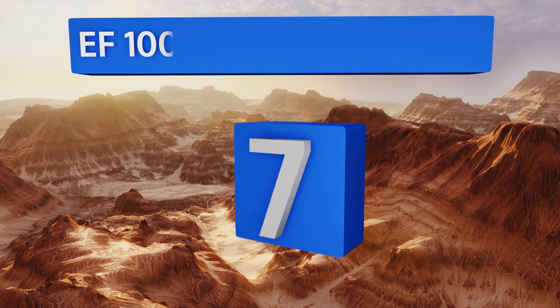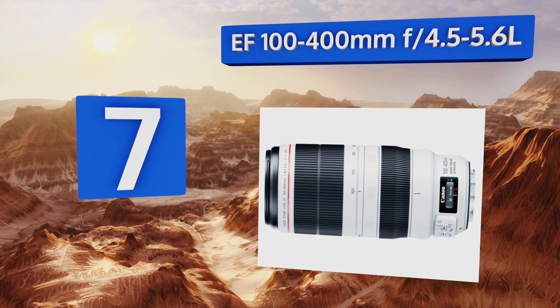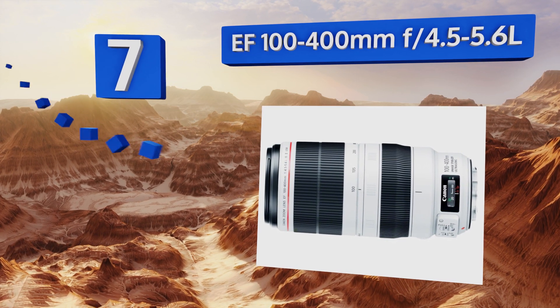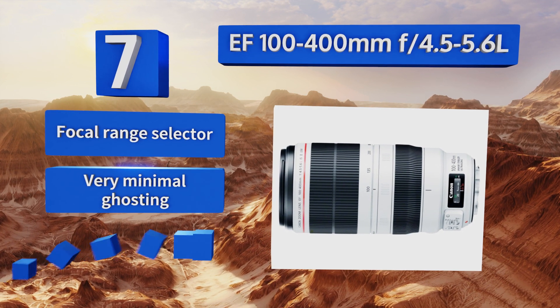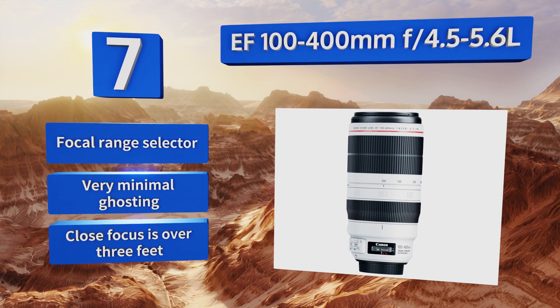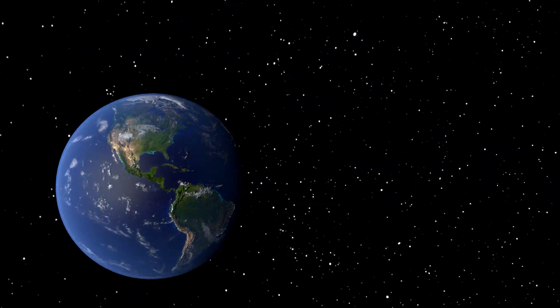Coming in at number seven, if you need something with a little extra telephoto reach for your next safari or even just to capture memorable moments at your child's soccer game, the EF 100-400mm f4.5-5.6 L can bring your field of view right up into the action. It features a focal range selector and very minimal ghosting, but its close focus is over three feet.